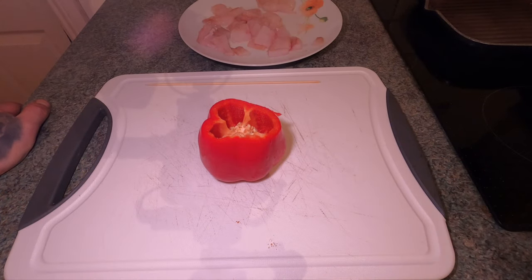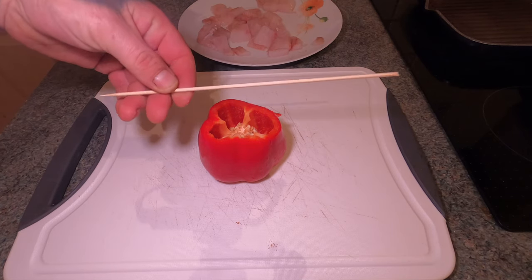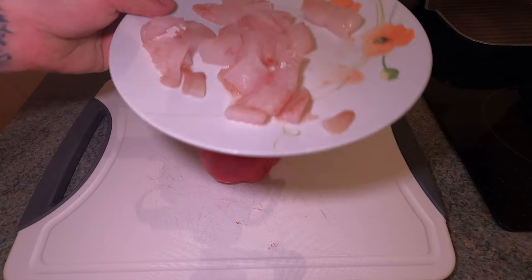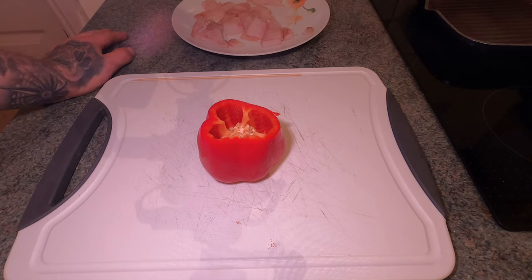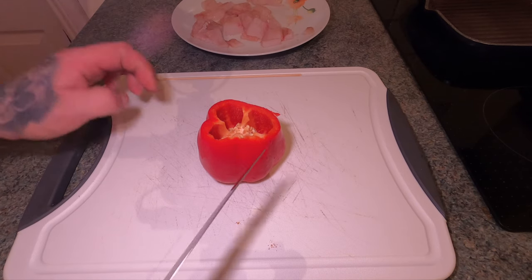What I'm going to be making here is some cod kebabs, or skewers if you want to call it that. I had a few little bits of fish left over, and I thought rather than doing more of the last recipe I showed you - that poor man's lobster - I thought I'd do a few kebabs with them.